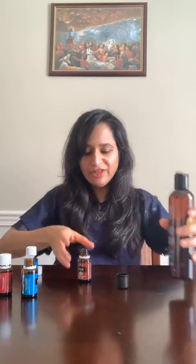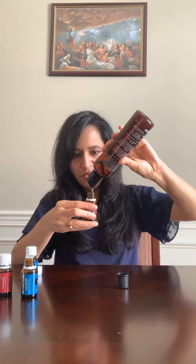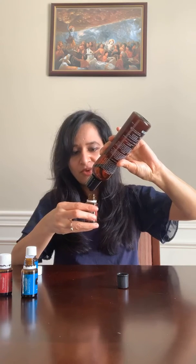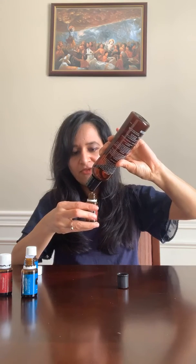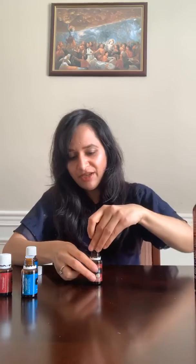Fill the rest with V6 oil — if you don't have V6 oil, you can use coconut oil, jojoba oil, whatever oil you have. Put the roller top on and it's ready! That was quick and easy. So quick and easy to support our health during this virus era. I hope you find this useful — see you next time, bye!